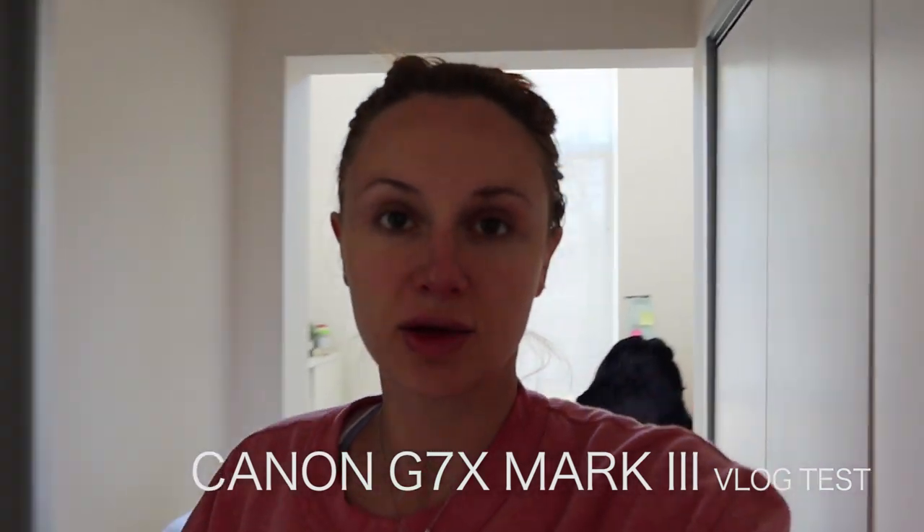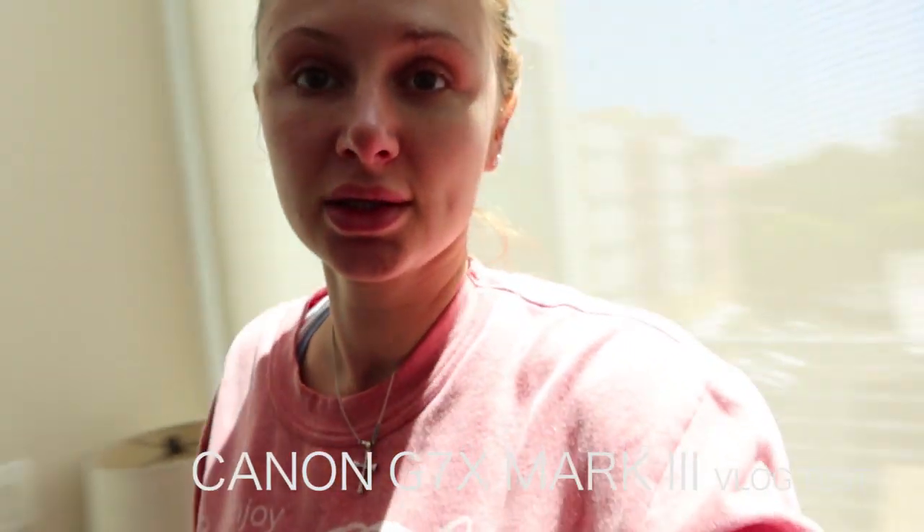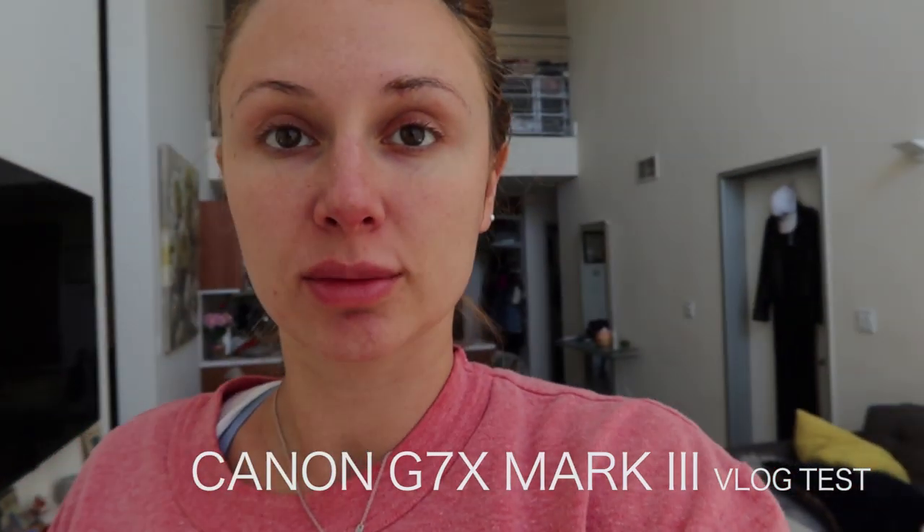I'm testing it out for vlogging capabilities — checking the camera shake stabilization feature right now, seeing how smooth everything is. Testing the autofocus tracking too: it's following me pretty well and keeping me in focus.